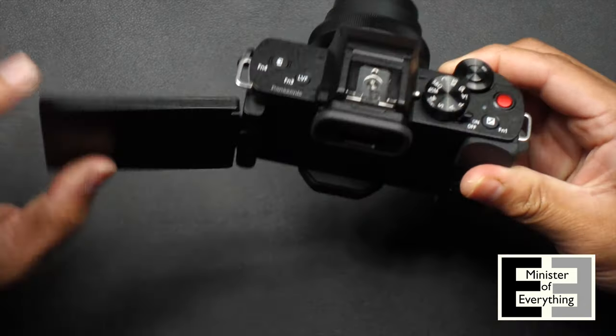I wanted a way to improve the autofocus, especially in low light, as well as for different scenarios where eye and face detection may not be the best option. The idea is to avoid focus hunting. I hit a wall when I tried to come up with a solution in vlogging mode, because the minute you open the flippy screen, the camera automatically reverts to eye and face detection mode.